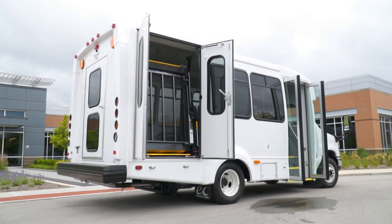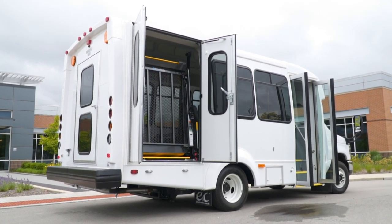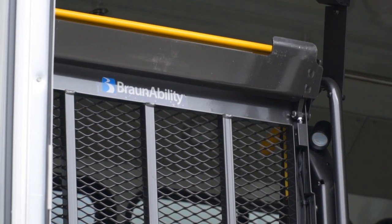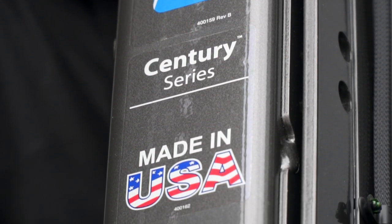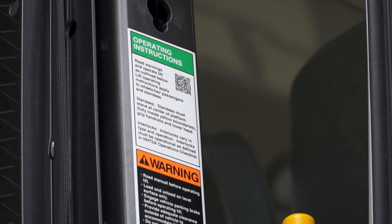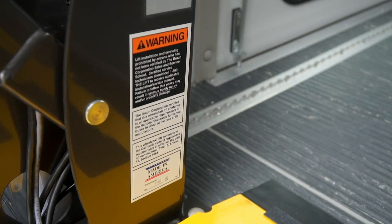Welcome to the worldwide family of BraunAbility lift owners. We created this program to help you get the most out of your BraunAbility wheelchair lift. Over the next few minutes we will highlight the operation of the lift and offer tips on basic maintenance. However, this video is supplementary to the instruction provided in the manual and is not a substitute for reading the manual and following its instructions and warnings.